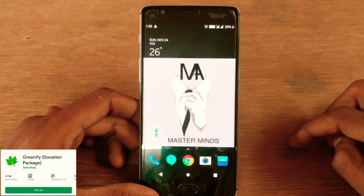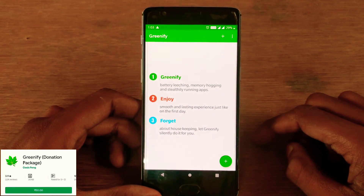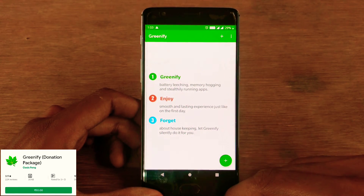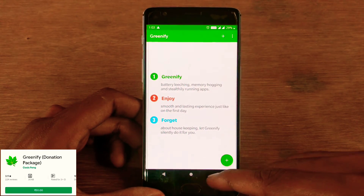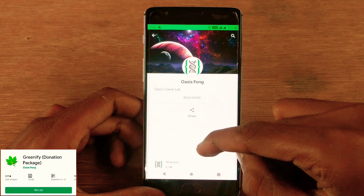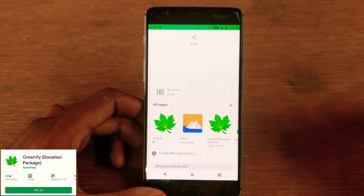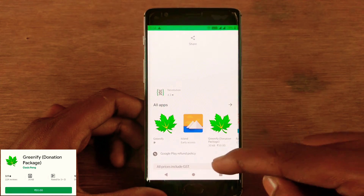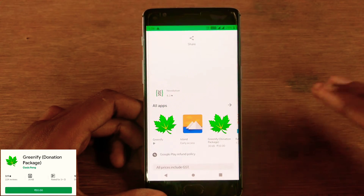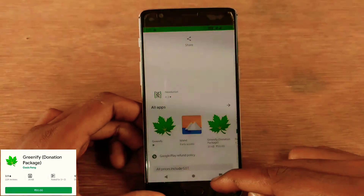This is how Greenify's interface really looks. Before getting into the app and its pro features, let me explain the apps available in the Play Store and the difference between the pro and patched version. In the Play Store there are two versions released by Oasis Geek Lab: the Greenify free version, and the Greenify donation package, which is a license patch that enables experimental features. The app I'm giving has already been patched with the donation package.